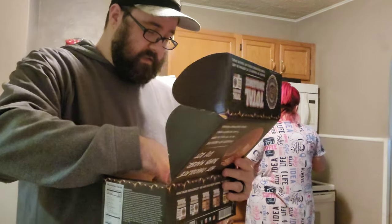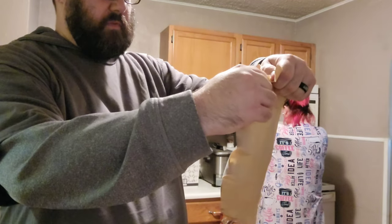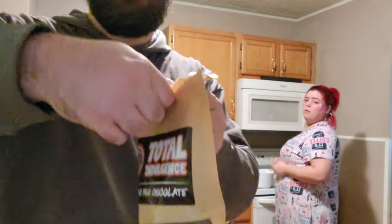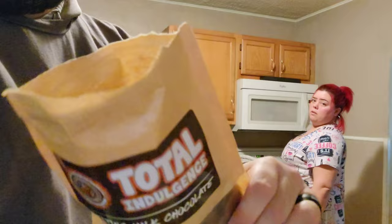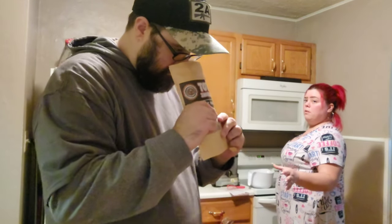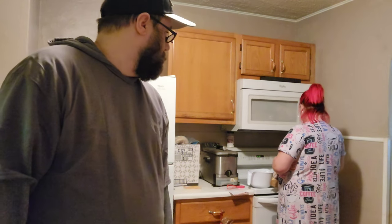So we're going to go ahead and jump into this. I'm going to open up the melting milk chocolate here. There it is — you guys can see the little melting milk chocolate discs in there. I'm going to go ahead and hand that to the wife so she can melt those down for us. We're going to zoom in on the melting. We're going to melt down this chocolate in the microwave.